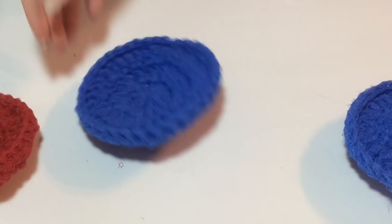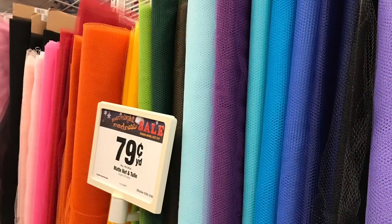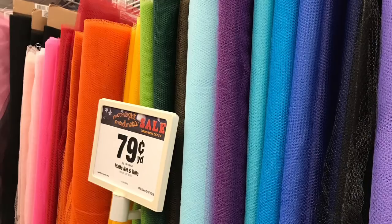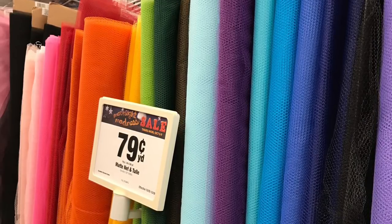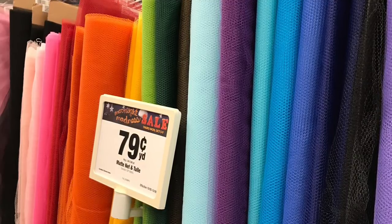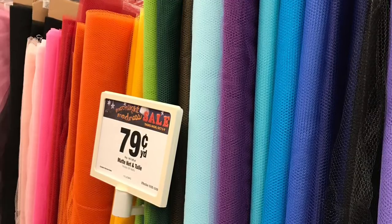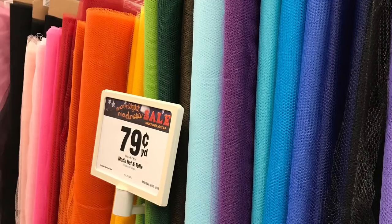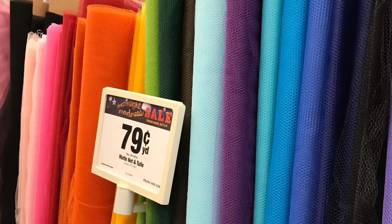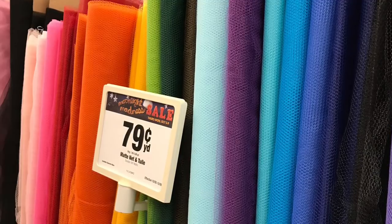One of the first questions you're going to have is what do you make your scrubbies out of? For me I make mine out of a nylon netting, a matte nylon netting that I find at Joann Fabrics. They're usually over by the tool section in the fabric department and I buy 13 yards of each color. I prefer Joann Fabrics over Hobby Lobby because they have a more stiff, coarse netting that just makes a better scrubby.